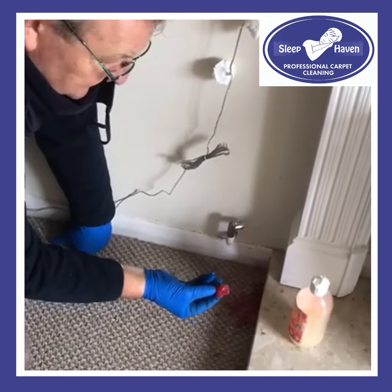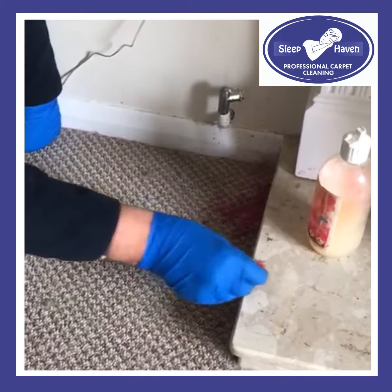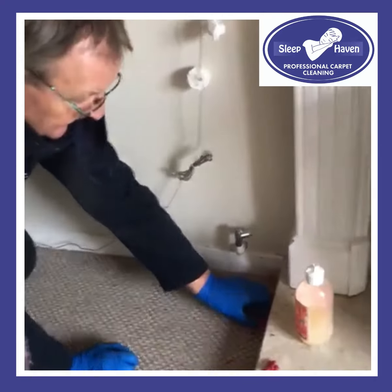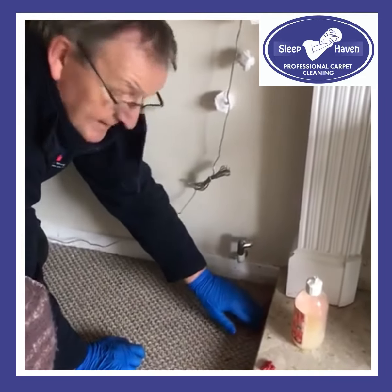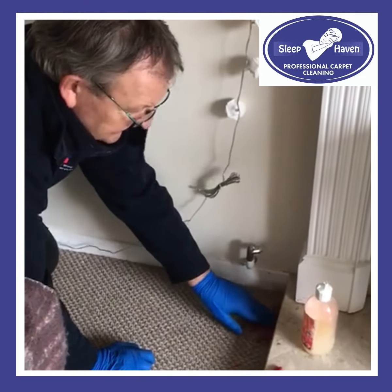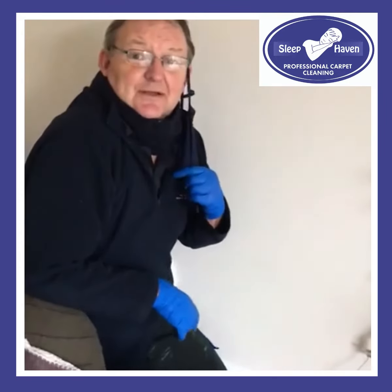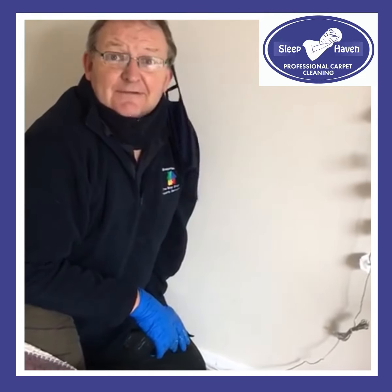We've started putting this solution down and as you can see, it's just started to break it up and it's coming off in chunks like that. So what we'll do is leave that in there to soak in for a little while, let it break it down, and then start chipping away and then start cleaning it. And then once we've finished, we'll show you the results. See you in about half an hour.